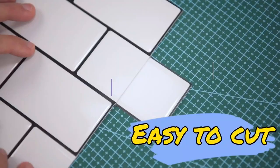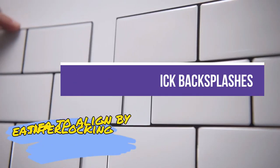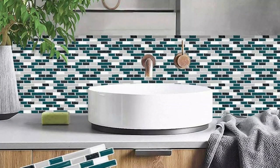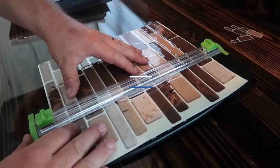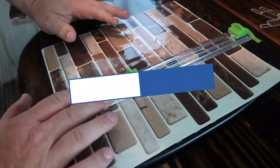In this video, we will recommend you the 7 best peel and stick backsplashes. We created this list based on our personal opinion and hours of research, and we listed them based on quality, durability, price, and more, so you can easily decide which is best for you. You can find the purchase links for all the products mentioned in this video down in the description below.